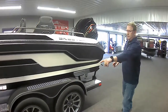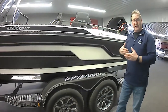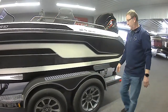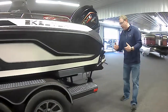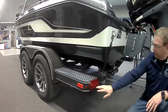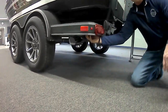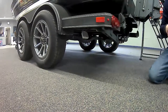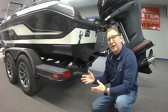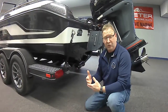We have large step pads front and rear and a large diamond plate here, which makes it sturdy and safe to climb into your boat from the trailer so you're not slipping and sliding. As we move our way back, you're going to see that we have LED lighting all the way around — an LED turn signal and an LED backup light up underneath. We order all our boats with backup lights so you can see what's behind you when backing in at night or in the morning.